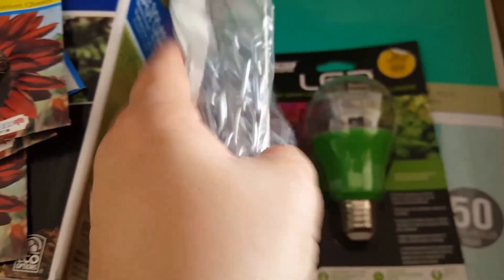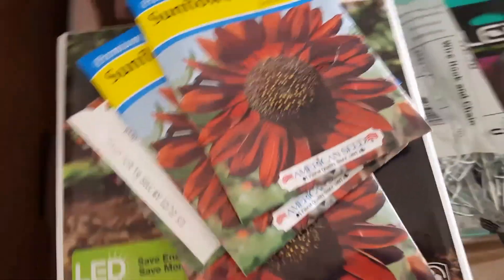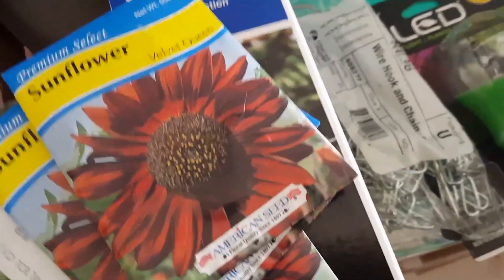I also got two chains to hang up my LED light that I got last week. And I actually got this too — I don't know where the box is, but I didn't have a box anyway.